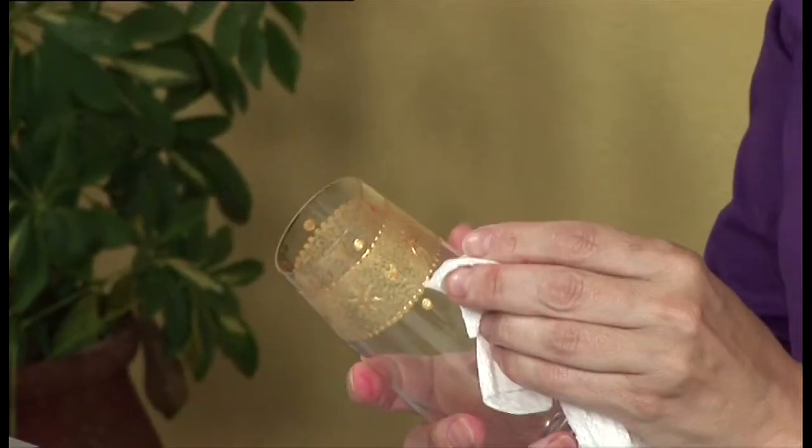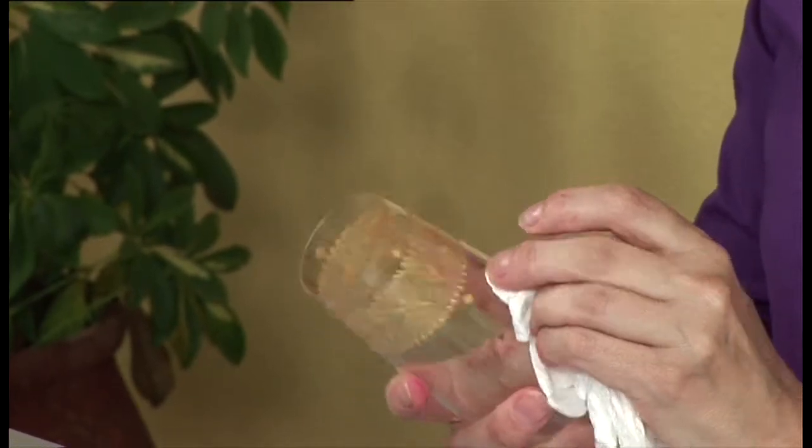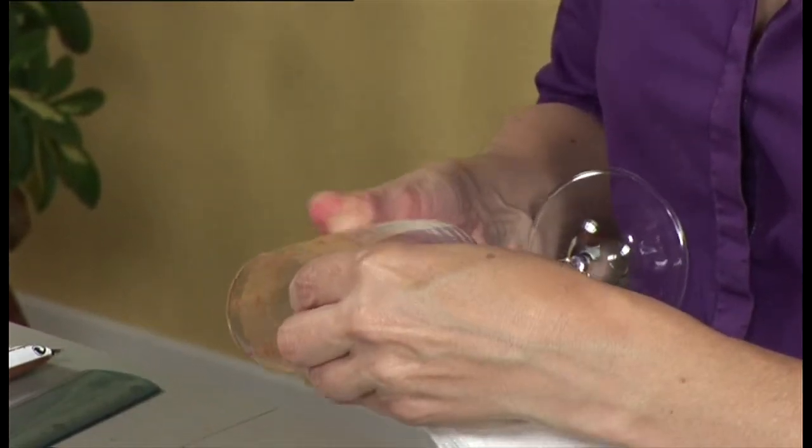Then gently rub away the china graph or pencil marks. If you've used water-based paints, fire according to the manufacturer's instructions. If not, your glass should be hand-washed only.